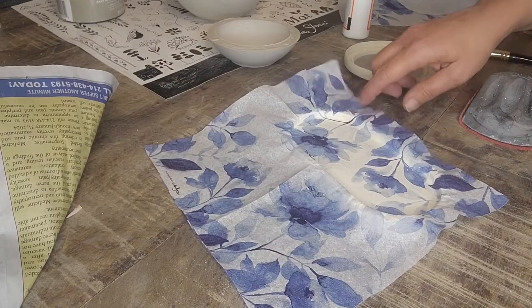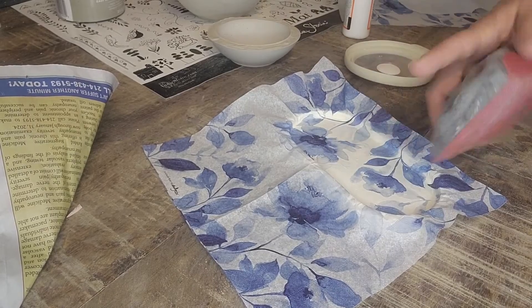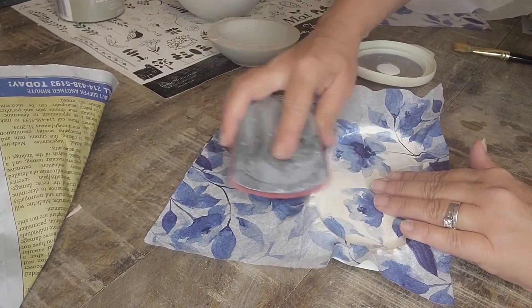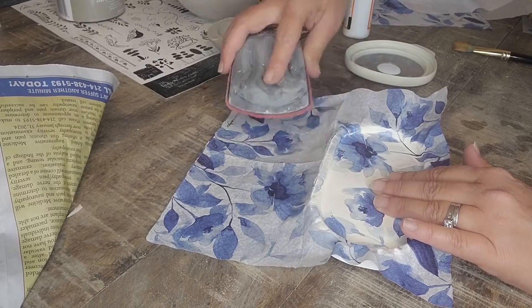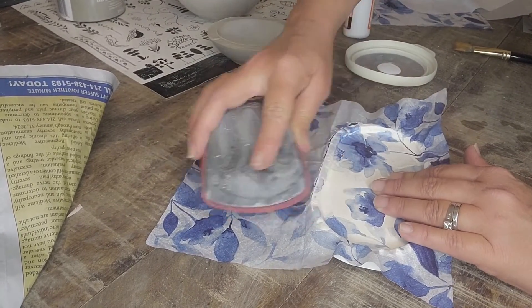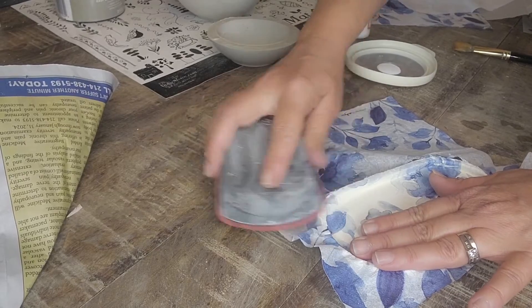Alright guys, now we are ready to sand off the edges. So I just take a little handheld sander like this. I have a 220 grit on here, so just very lightly start removing the paper — just like that. You can rip it too if you want, but I like doing this. It's just a little neater cut.